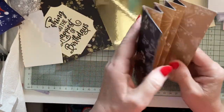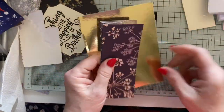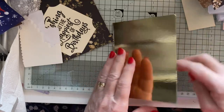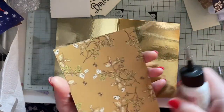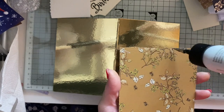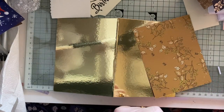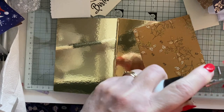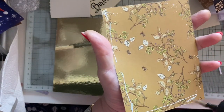Once you've scored your card and done your valley, mountain, valley, mountain, valley, mountain, valley fold, we're going to stick that inside. But first I'm going to do the outside, because it's easier to do now than when the insert's in it. I'll just fold this up and glue that onto — that's a lovely side as well, that bit, it's like a shimmery gold.